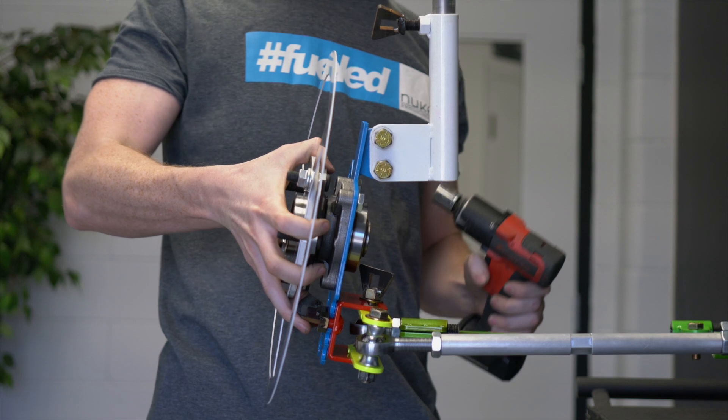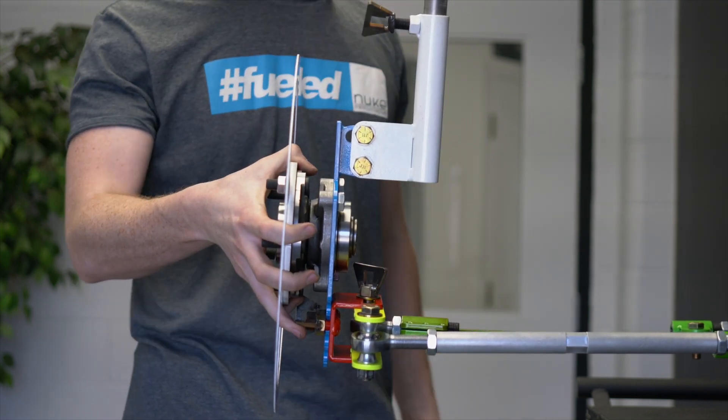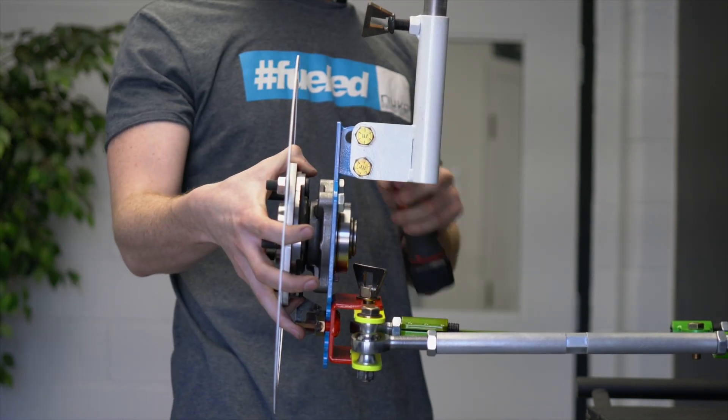And if I was to adjust it the opposite direction, that would be changing it to a positive camber setup.